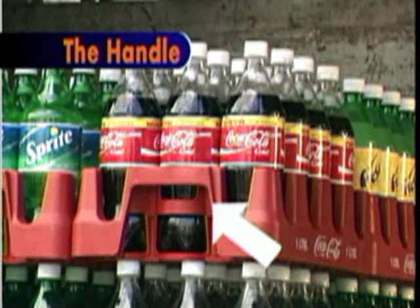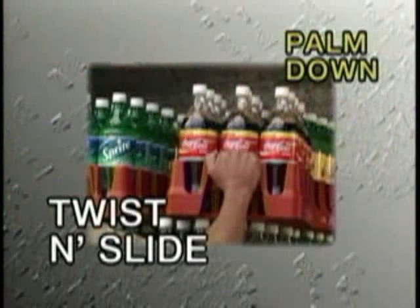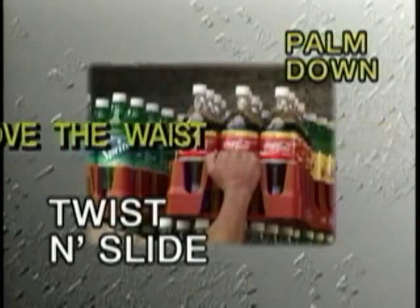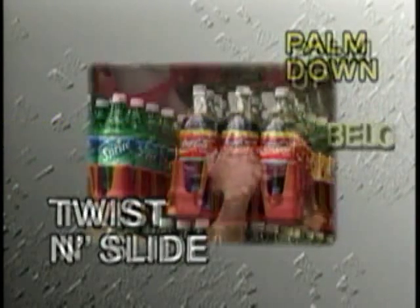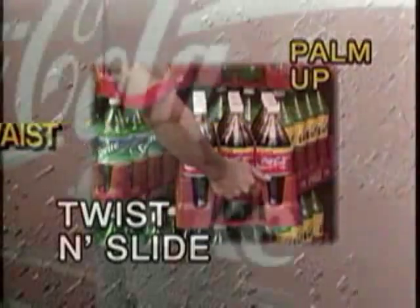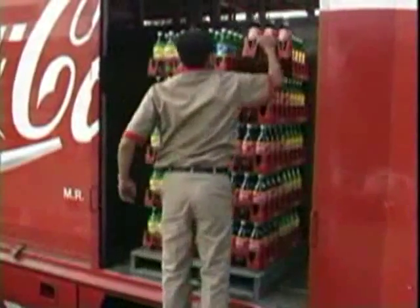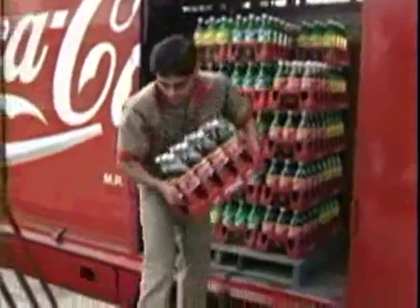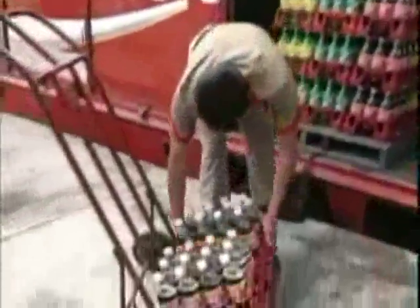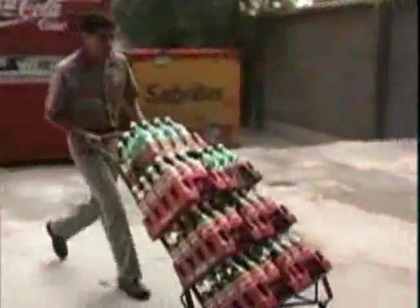The Merchandiser has a new ergonomic palm-up, palm-down handle designed to let you comfortably grasp the crate whether high or low. When stacked crates are above the waist, the palm-down technique lessens the chance of wrist injury. As the stacks of crates get lower, it is time to use palm-up. When loading the hand truck, stack all crates in columns, taking care that the closures in the bottom case align with the twist and slide bottom of the case on top.